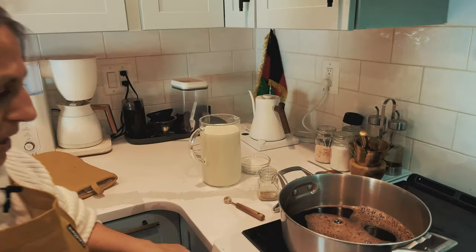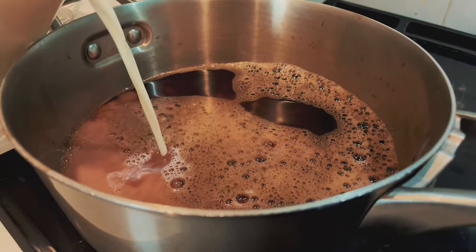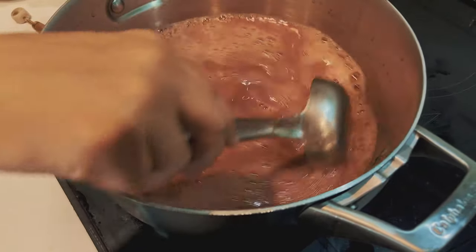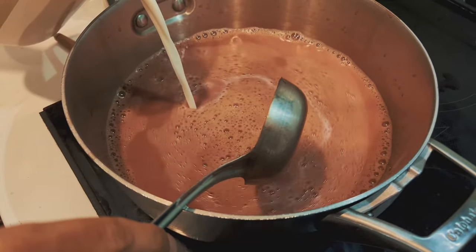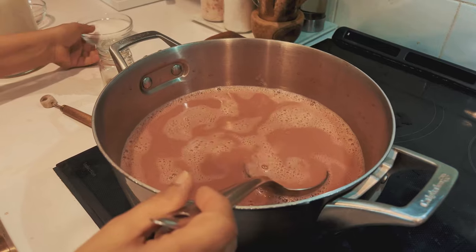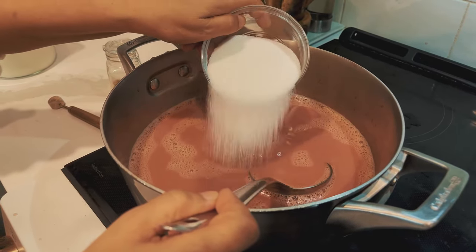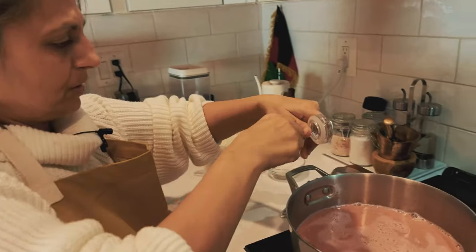Now turn the heat back on and add your milk until you get the pink color that you want. Hurray! Now we're going to add sugar — you can add as much or as little as you want. This is about a cup; I'm going to start with about half of this. We're also going to add some cardamom.